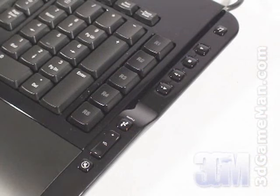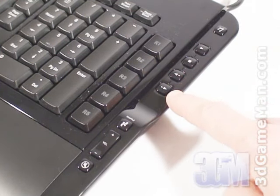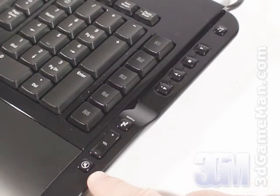This keyboard also has other useful keys. On the right side are the music, play, stop, previous, next, shuffle, volume increase, volume decrease, and mute keys.